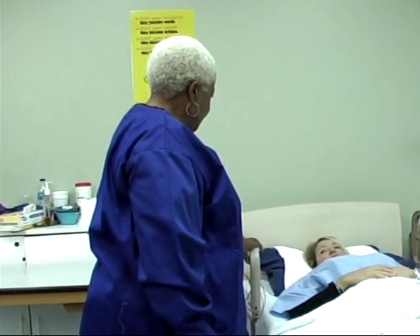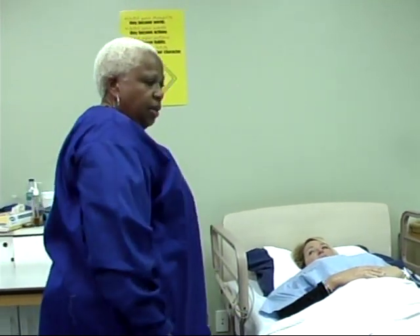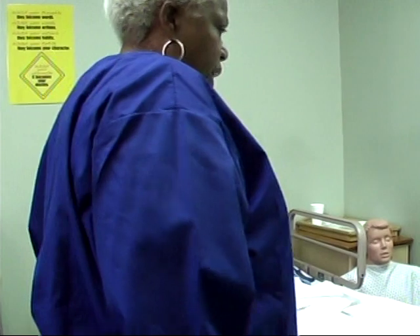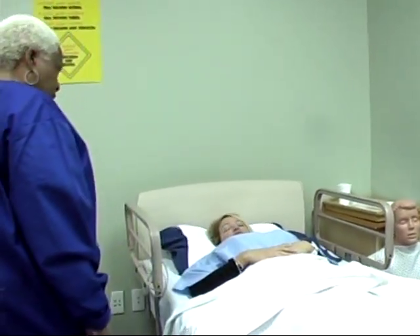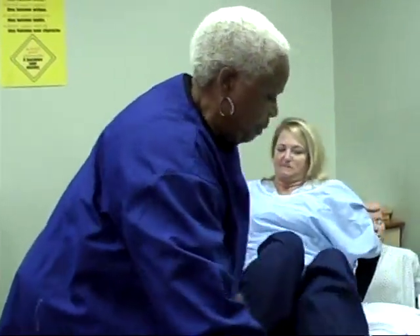Good morning. Hello. I'm going to get your blood pressure this morning, okay? Okay. I'm going to pull up and lock her bed. Do you feel like sitting up on the side of the bed for me? Yes, ma'am. Okay, good. Sit up on the side of the bed for me.